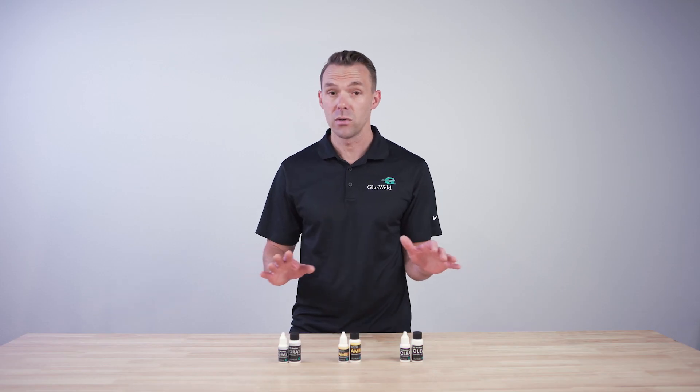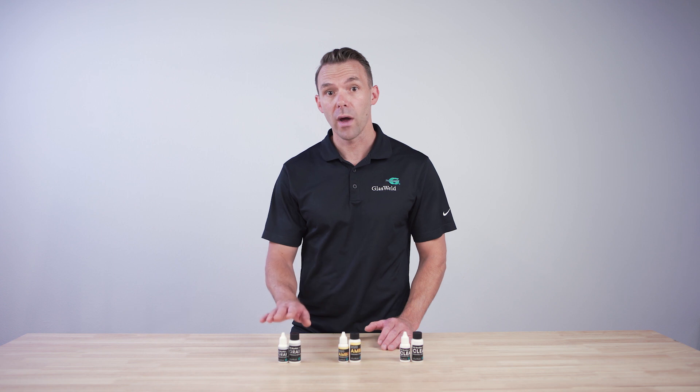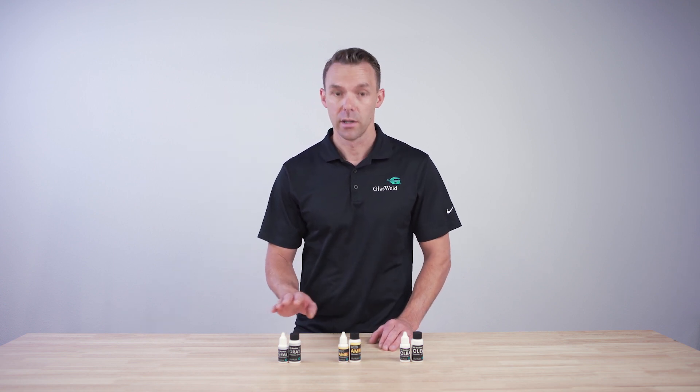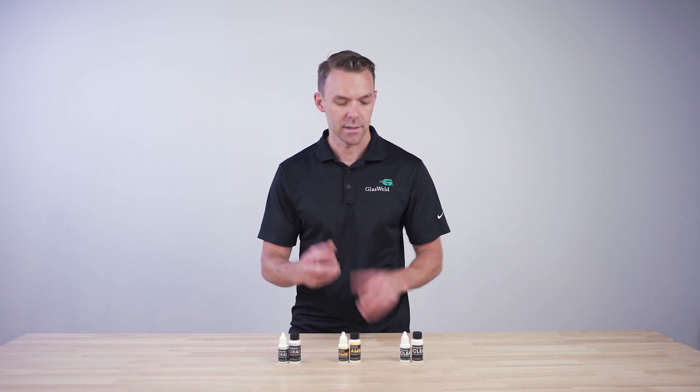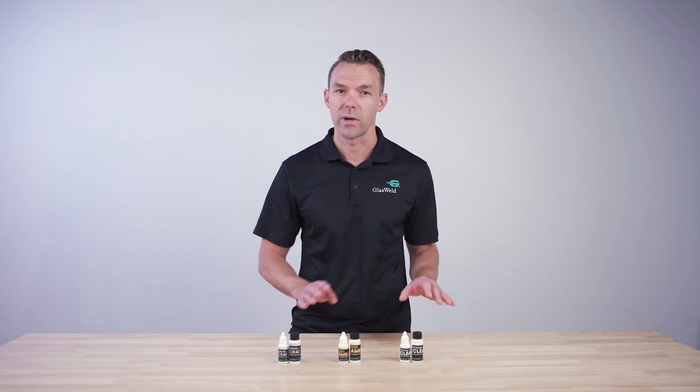The second is tint. Tinted resins are designed to help reduce the visibility of your finished repairs. Any of our tints can be used on all types of breaks, so if you're new you can't go wrong. But to improve your repair quality, use gray for star breaks, breaks with long legs and short cracks. Choose amber for bullseyes and breaks with lots of crushed glass. And clear resin is a classic choice for techs who prefer a tint-free option.